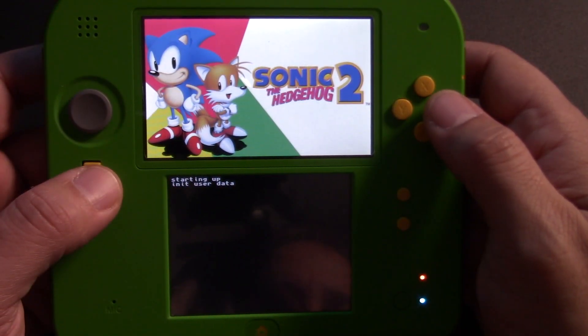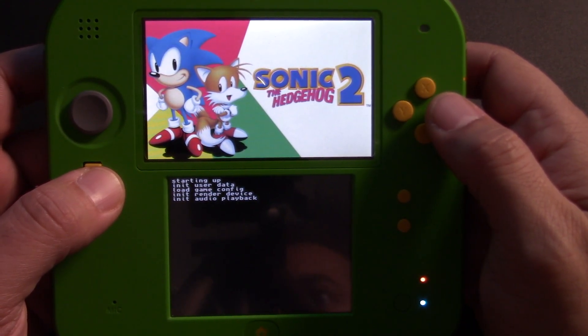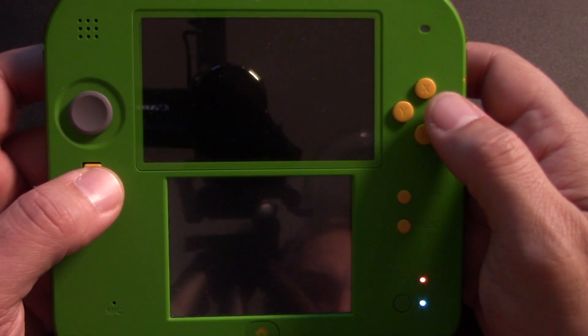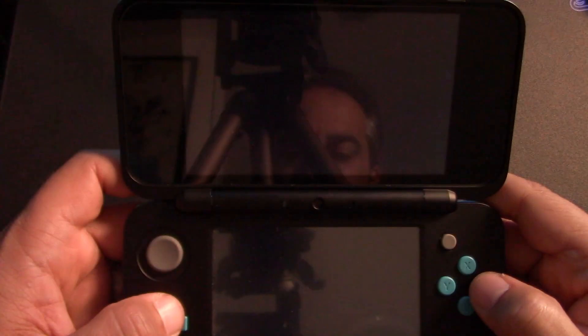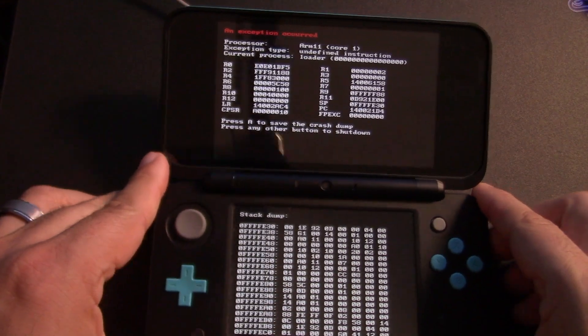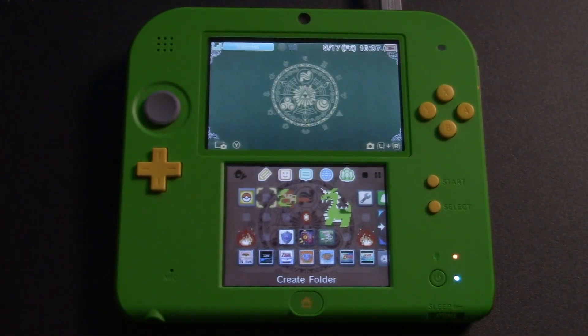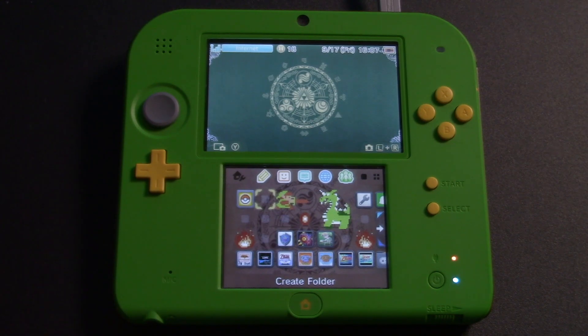I also tried installing the Sonic the Hedgehog and Sonic the Hedgehog 2 ports, but every time I went to boot them up it just crashed my DS. I thought this was a limitation of the system, so I tried it on my new 2DS XL, but it crashed there too — so I have a feeling my files might be in the wrong place. If anyone has gotten these ports working on their 2DS or 3DS, let me know.